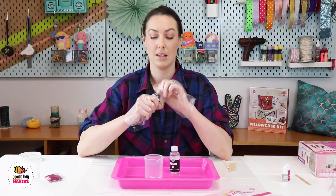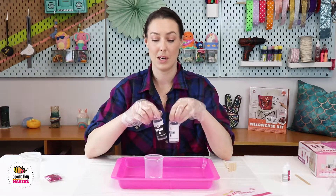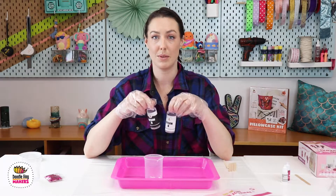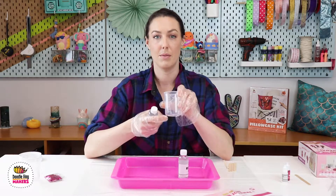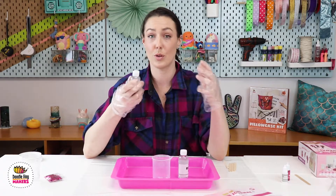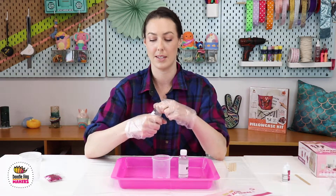Now we are going to mix our resin. The resin we have specifically requires a one-to-one ratio. We have done the measuring for you, but if you want to be very specific, you can measure it out — we do have the measurements on the side of the cup. You should be able to just pour all of resin A and all of resin B into the cup and mix them together.